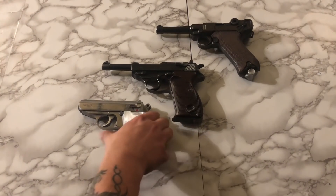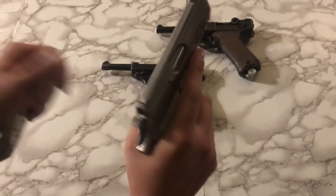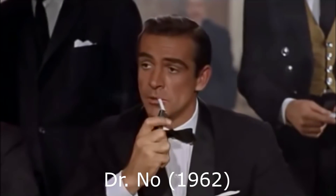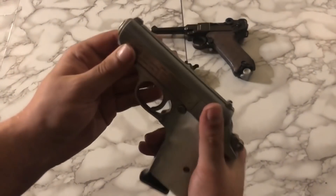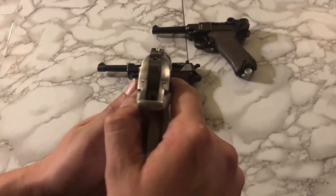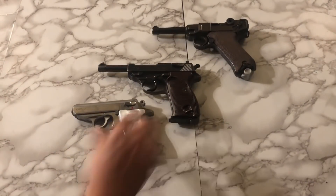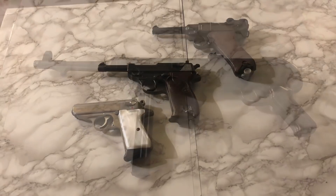Moving on down the line, we have the Walther PPKS. This is the stainless version, chambered in 380. I grew up on stuff like James Bond, so eventually I was going to have one of these — it was just a matter of time. Not only James Bond, but just its history in general. This is one of the most iconic guns in the world, so if it's good enough for James Bond and pretty much everybody else that's ever had one, it's got to be good enough for me.